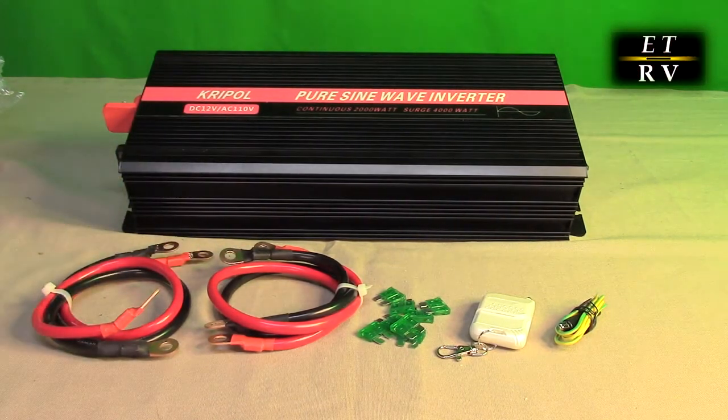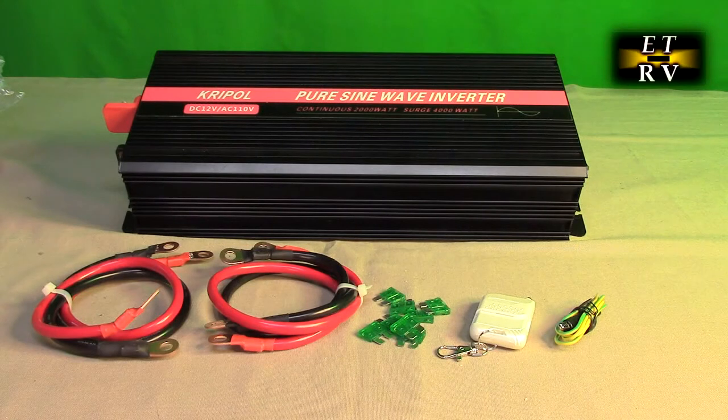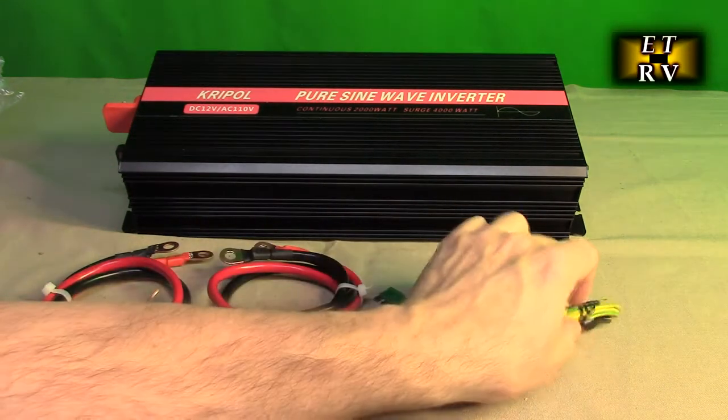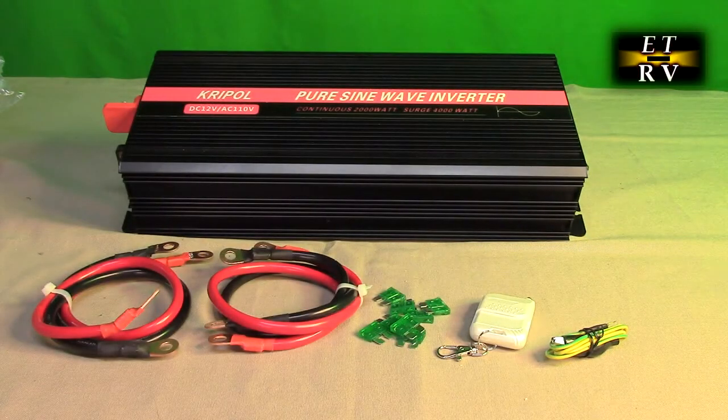It also has over-temperature protection — if the fans can't cool it off, it will shut down and give you a fault. There is short-circuit protection: if you short the AC output it will shut down. It has a ground terminal and fault protection so that if there's extra current in the ground it will shut down. They provide a wire with a clip that you connect to the terminal lug and run to any earth ground you want.